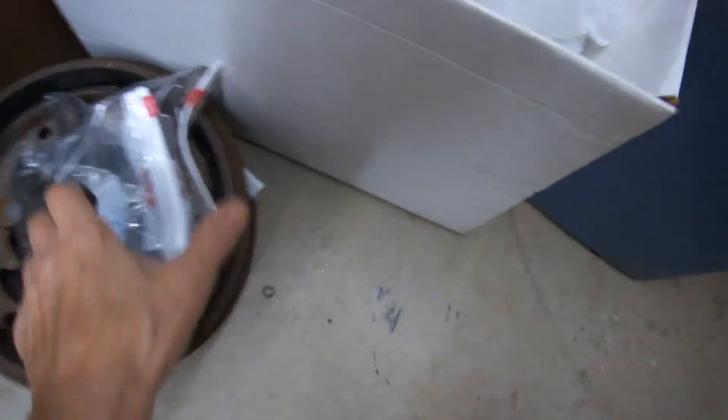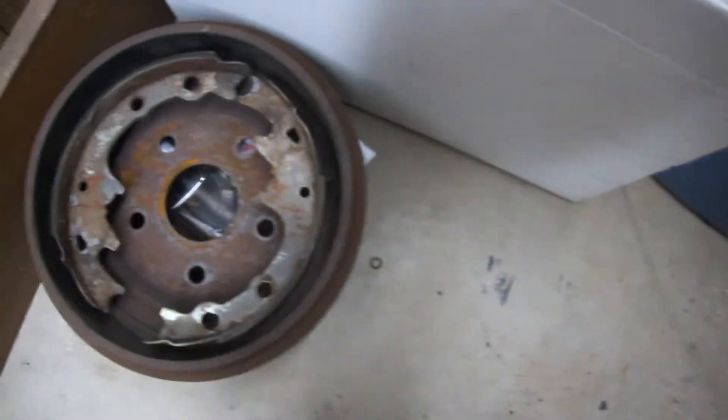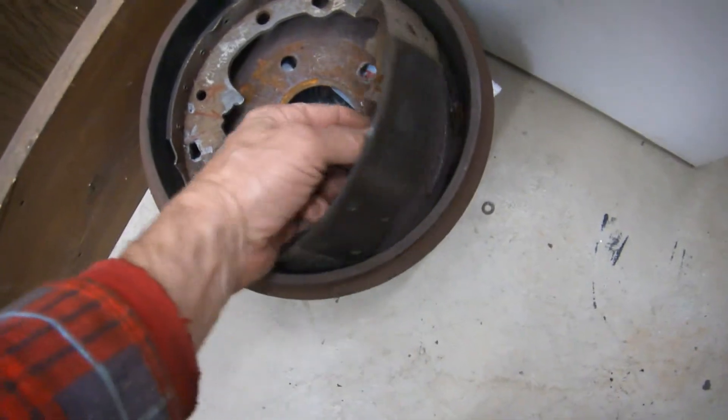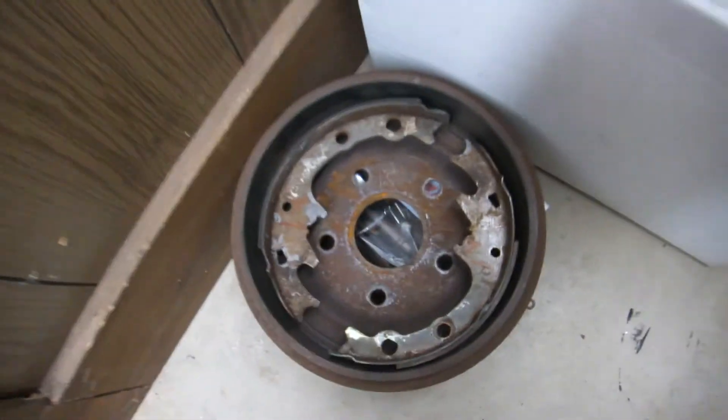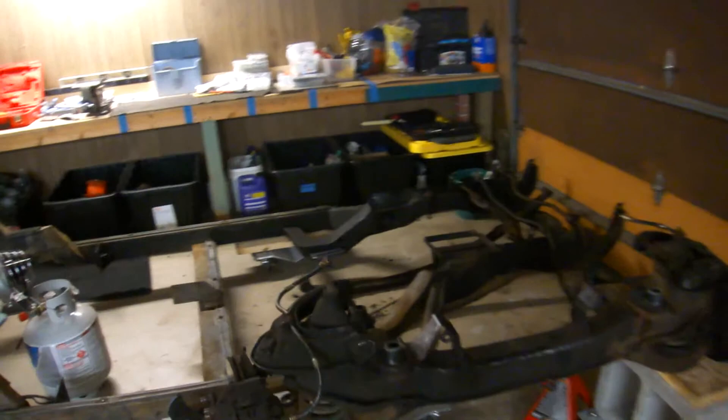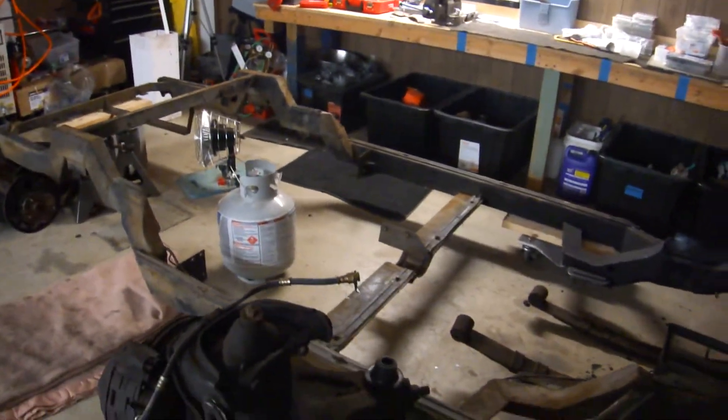That's all ready to go. I'm hoping that the drums and the brake shoes up front are going to be easy to replace. If not, I can hopefully have the drums turned and the shoes repadded.